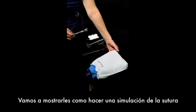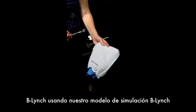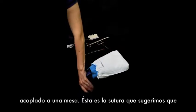We're now going to show you how we do our B-Lynch simulation using our B-Lynch simulation model hooked to a table.